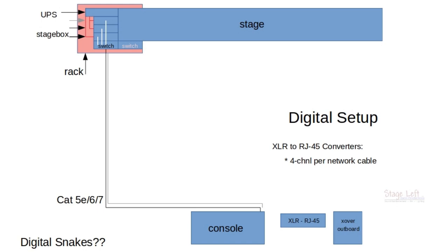On the digital board, to be able to utilize a crossover at front of house, we're going to have to set up our digital board to send the main left and right outputs out of the analog outputs of the board — not out the digital output — to get that full range signal out of the console and into the crossover. Then we can send it through that converter box that converts the signal from XLR to RJ45. And we're going to have to have another converter box sitting at the stage to convert the RJ45 back to XLR to send those signals out to front of house.